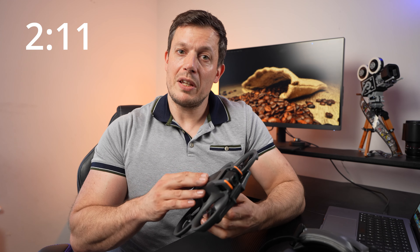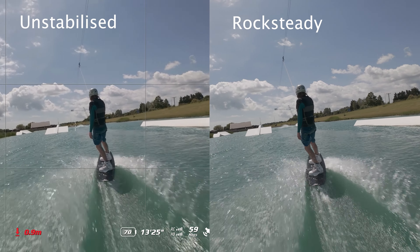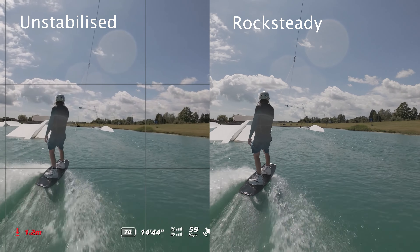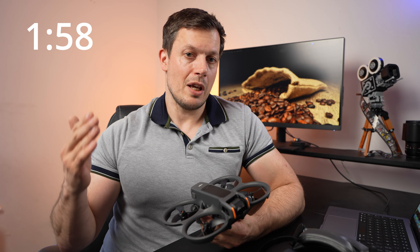Reason number 11 is RockSteady, which is basically the built-in video stabilisation software in the Avata 2. It's so much improved from the previous version in the Avata 1 — almost on par with Gyroflow — and very powerful if you're just looking for a simple way to stabilise your footage straight out of the box.